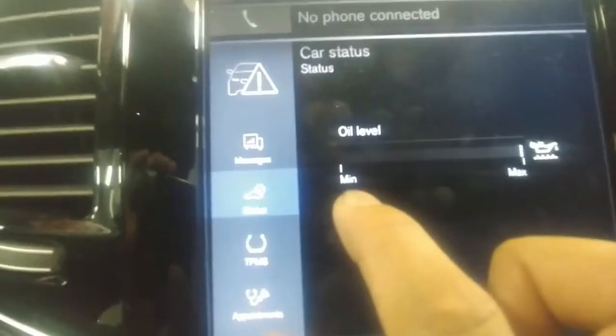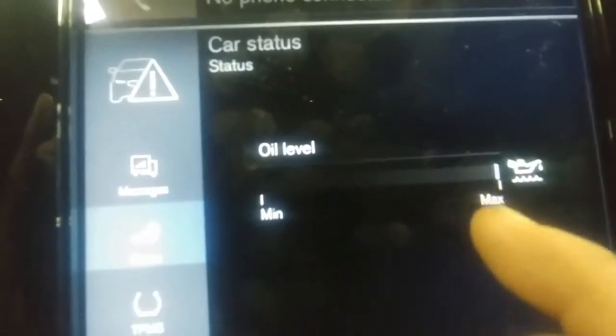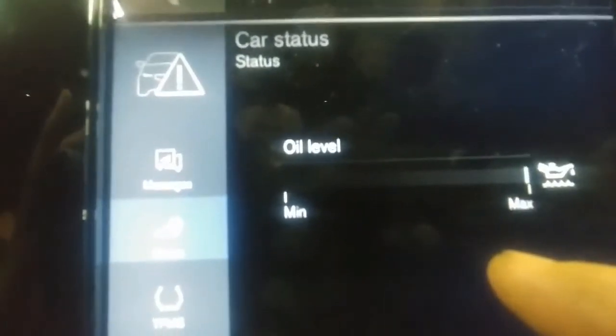This is the minimum level and this is the max. And there's another line on top of it — that means it's at max at this time.